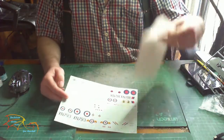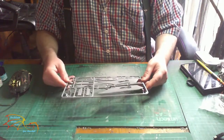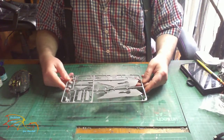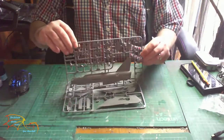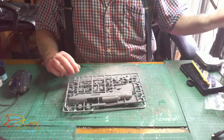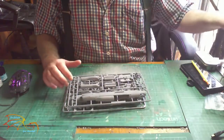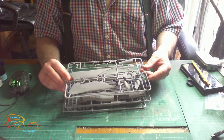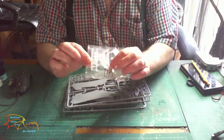I've already cleaned the sprues - there are four of them in total, A through to D. I've got the wings, the fuselage, the other half of the fuselage, engines and air intake, the other part of the wings, landing gear, and of course the canopy.